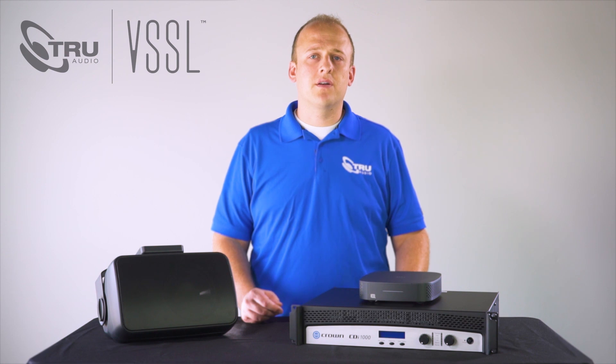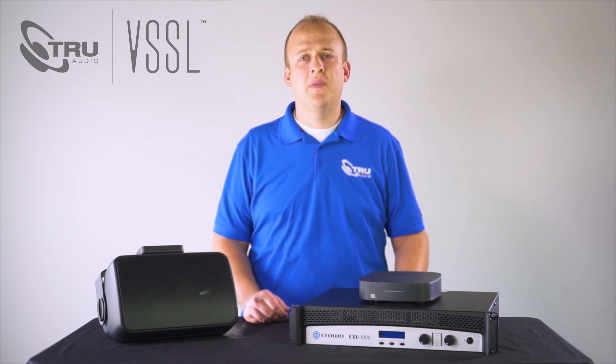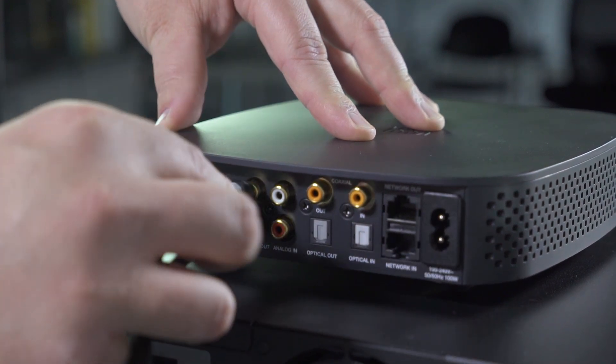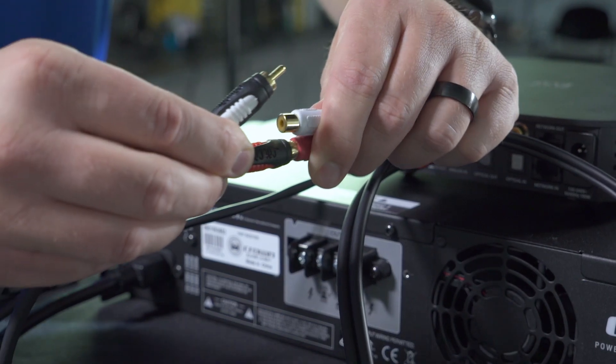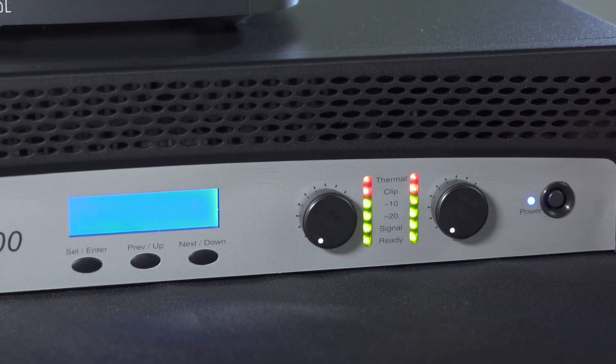Next we want to connect the A1 to the crown amplifier so the OPs and landscape system can play the same source. Take an RCA cable and plug it into the A1. Take the other end and plug it into the custom RCA cable for the crown amp. A quick install tip before you terminate your speaker wire to your crown amp.